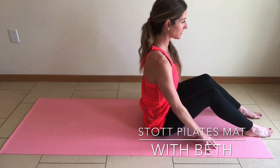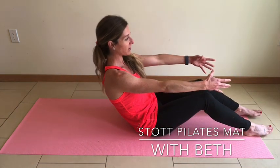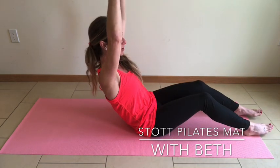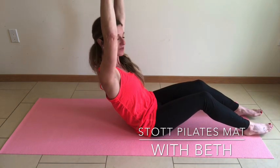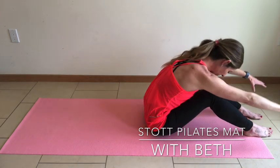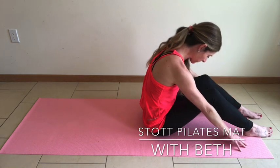Find those sit bones, lengthening through the knees. J curve back. Arms parallel in front of you. Exhale, inhale. Lengthen the arms overhead as you draw the shoulder blades away from the ears. Exhale, up and over. One more — articulate back to neutral.